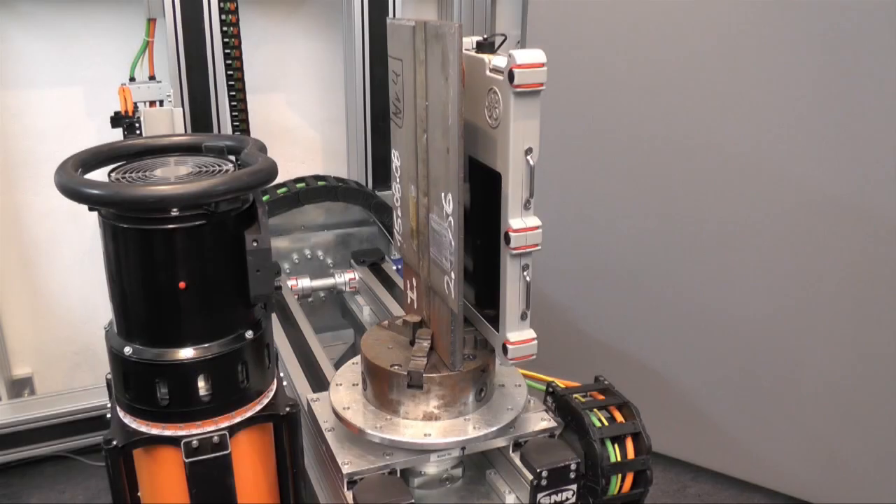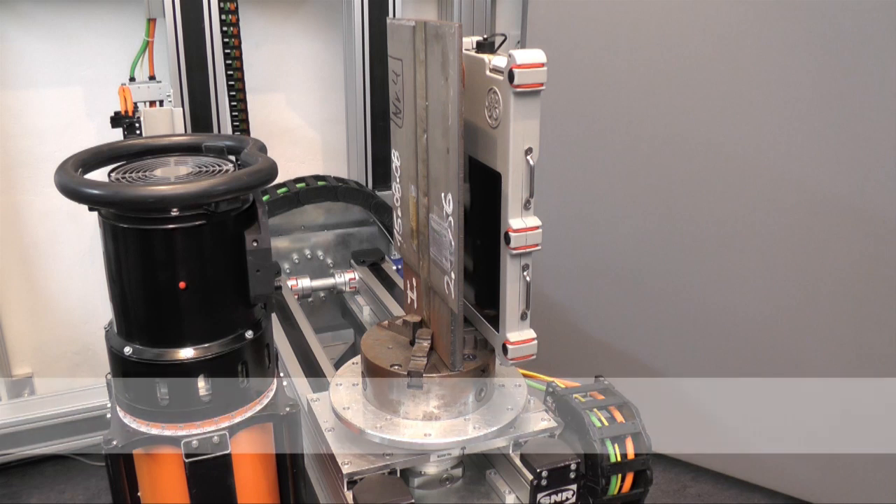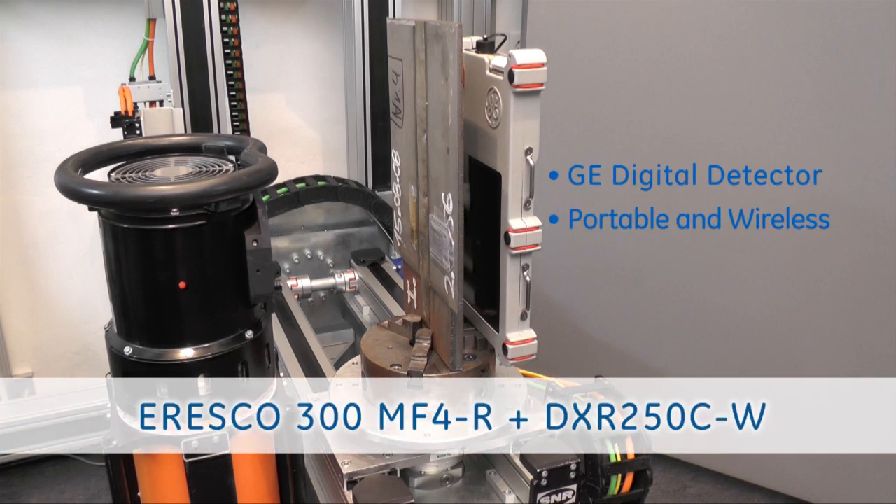Now we have changed the setup from a film or CR setup to a digital detector setup. We are showing here a GE DXR 250 CW detector, which is a wireless detector with 200 microns pixel pitch. With a small magnification and in combination with the Eresco 300 MF4 R, we are able to meet weld standards.